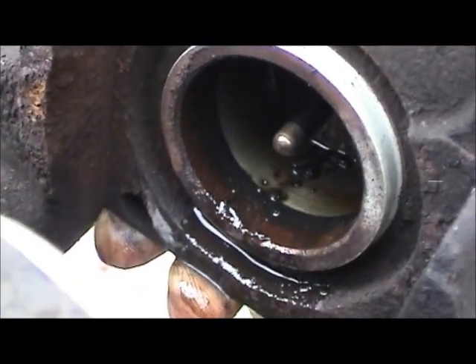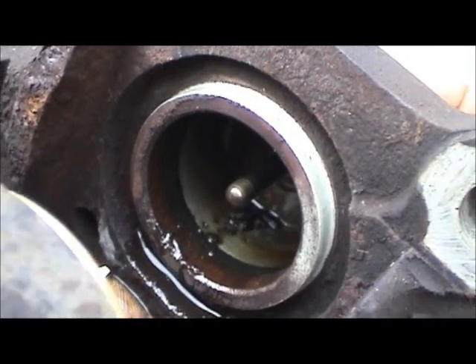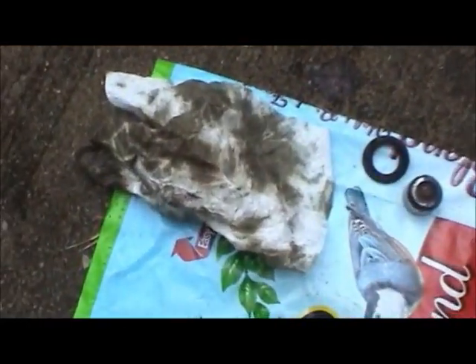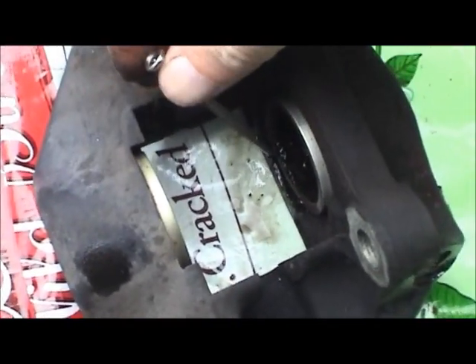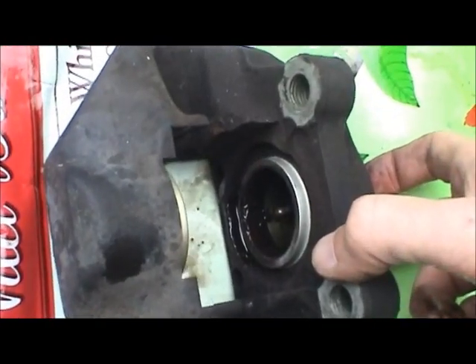I think what was going on is these brakes have been bled periodically, but the way the calipers are designed - with this internal channel that goes between the two halves - some of the fluid appears to have been trapped in there and never bled out, even though it looked like clean fluid was coming out. That's just horrible. The next thing I'm going to do is take a small screwdriver and work that into the groove to get that seal out, then clean this up really well - might have to go in with some 200-grit sandpaper or fine steel wool - and then we'll be ready to put on the new parts.